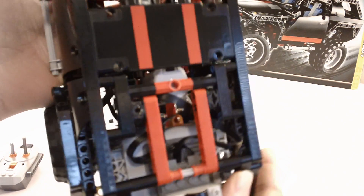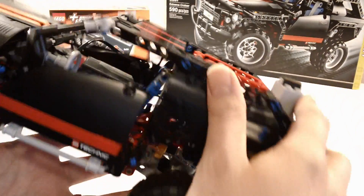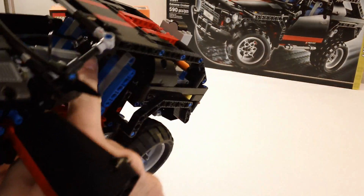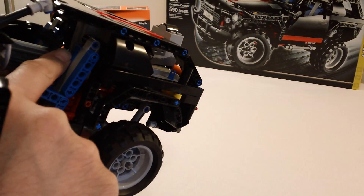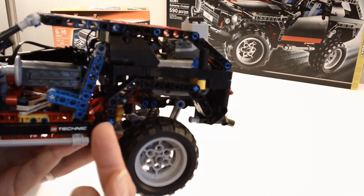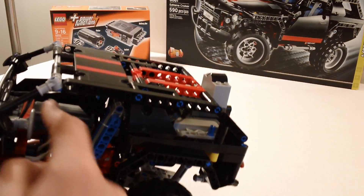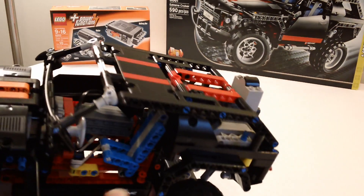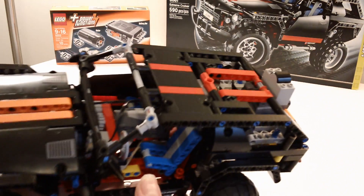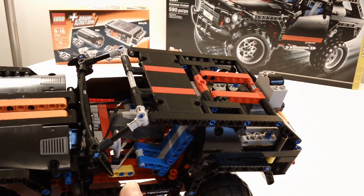The steering motor is right here, mounted horizontally, back in between the two front seats. It is actually using the original yellow knob gears to drive the steering. You can see the M motor here, which is between the two seats — that's my actual drive motor. All the seats are still in there. Everything that was originally part of this model is still included. I did not have to remove anything in order to incorporate these power functions.